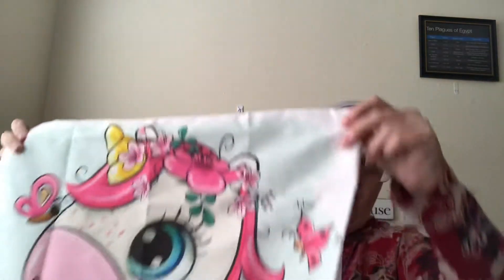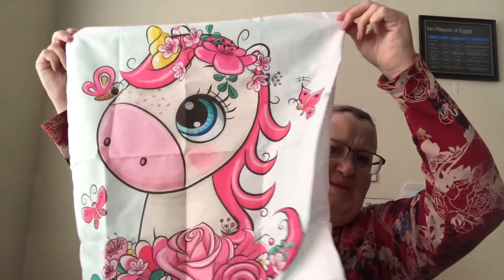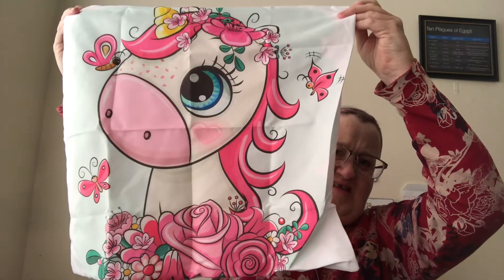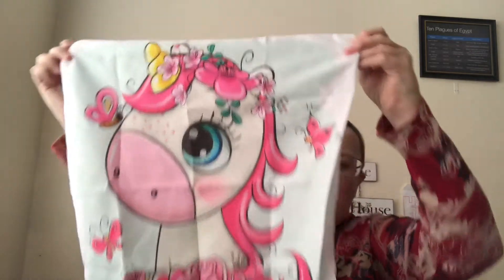I know what this is — it's that super cute pillowcase. They have like 10 or 15 different images, a variety of different characters drawn on them. It's super soft! I'm getting it unfolded so you guys can see it. How cute is that? It's a little pillowcase, isn't it darling? I love it. Look at those beautiful blue eyes — that's amazing!